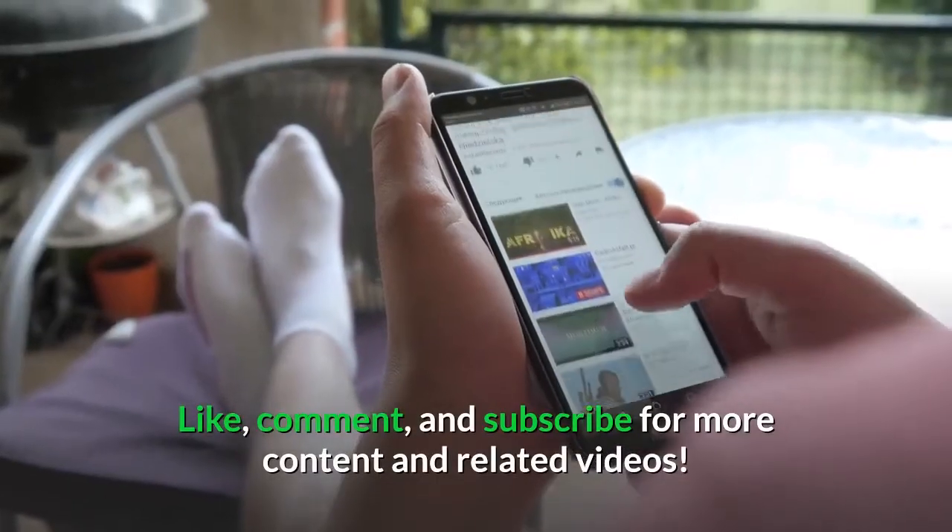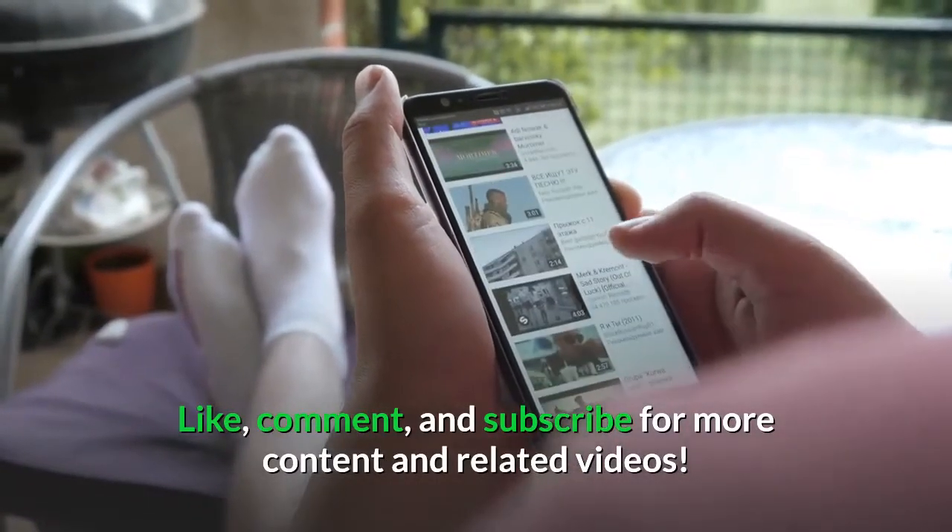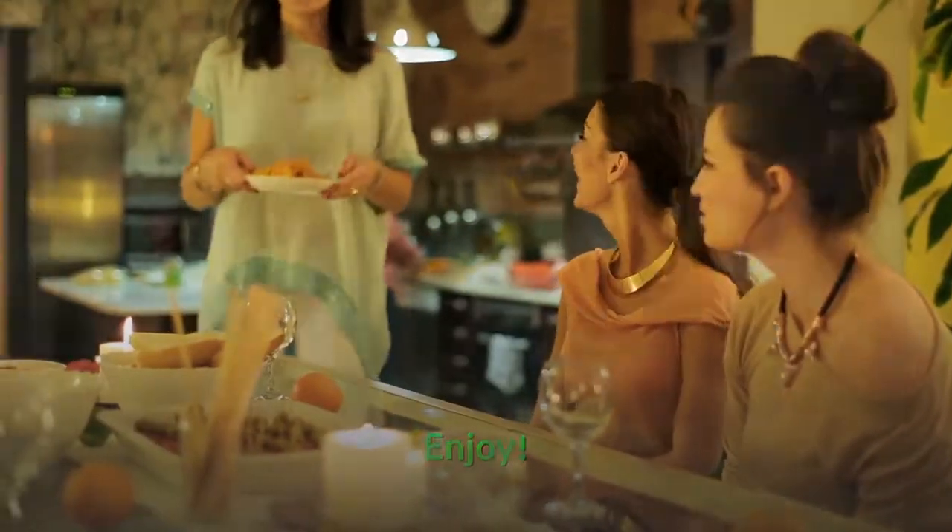Like, comment, and subscribe for more content and related videos. Enjoy. Thanks for watching.